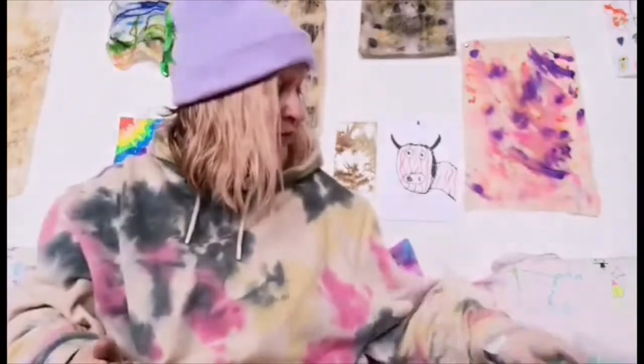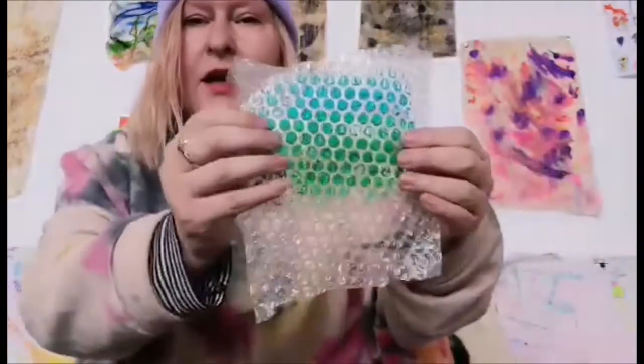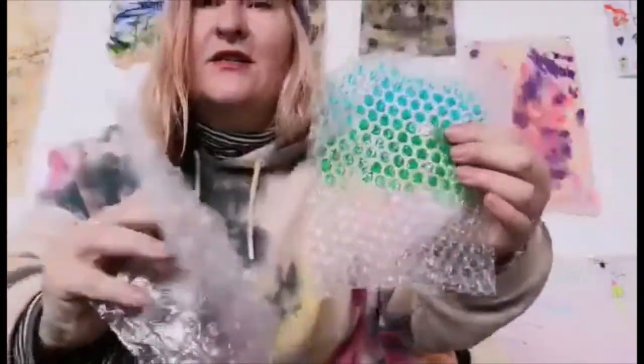So today you're going to do some bubble wrap printing. I'll just show you a couple of the sizes that you'll get with your packs.